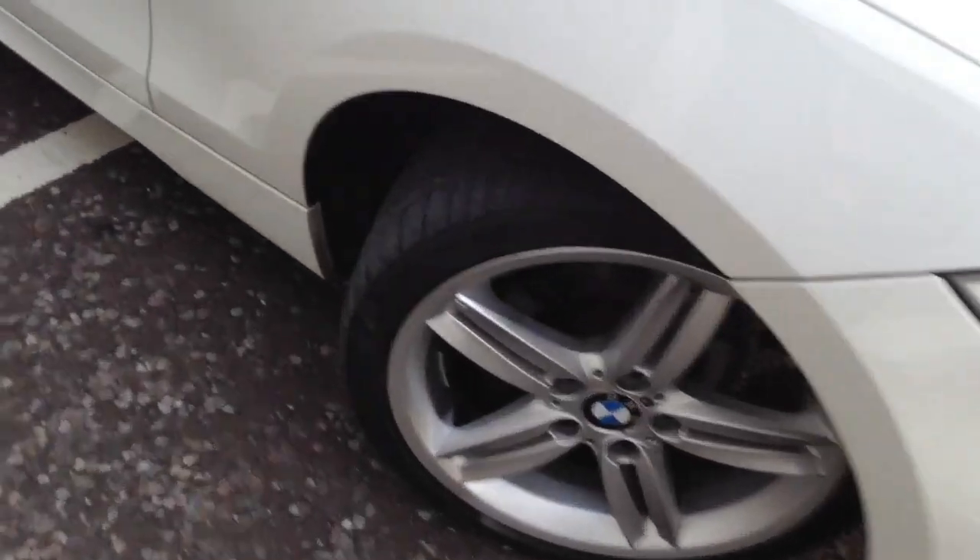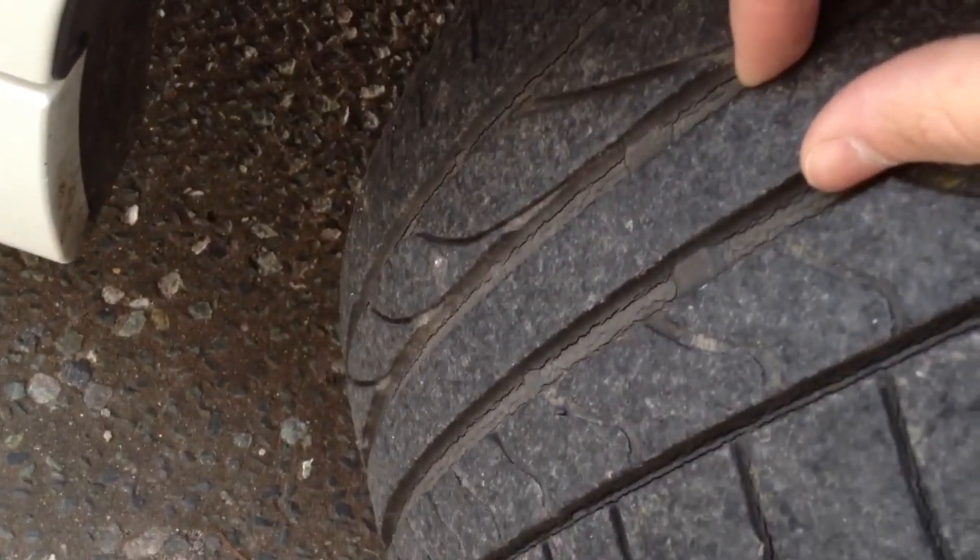Starting with the offside front tyre. Tread-wise on the front tyre, got a good amount there — a good 5mm — but you can see it has got some cracking on the inside of the tread, so do be aware of that.